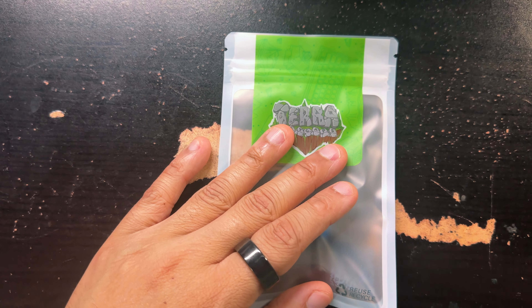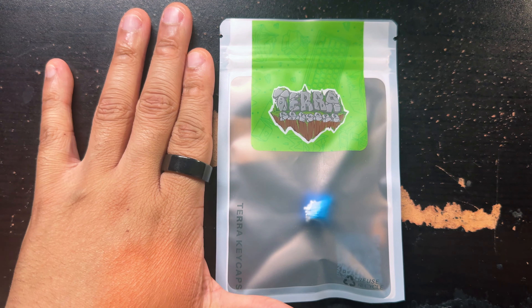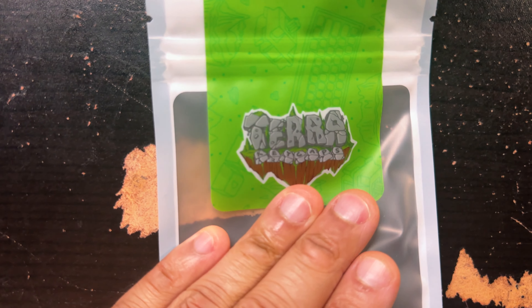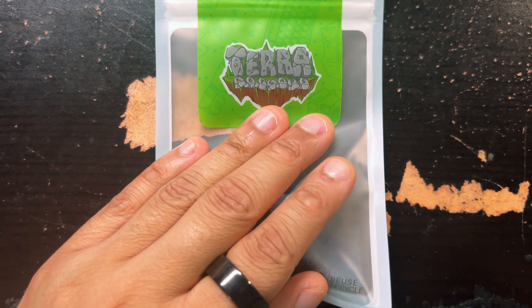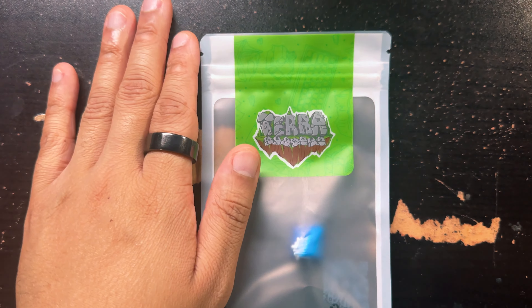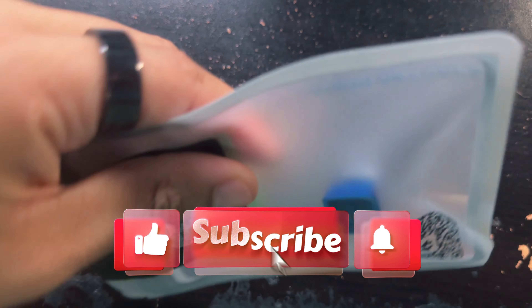Hello everyone, welcome to another video! It's your boy Lana McConnell here. Welcome to another unboxing keycap reveal — this time we have it from Tara Keycaps. And as you can tell right off the bat from this intro, as well as the transparent seam here, very nice packaging.